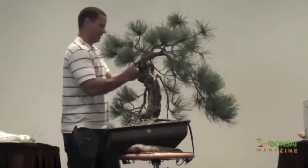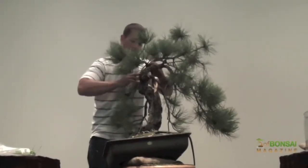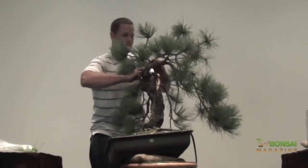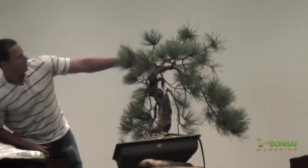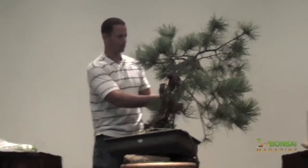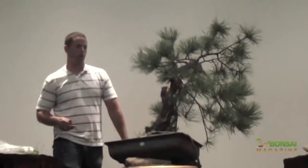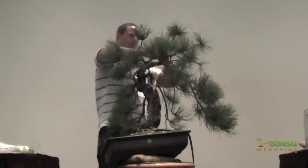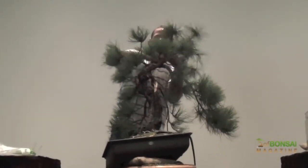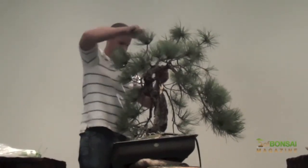Did Cal Poly have any classes in bonsai? By the time I got there, they didn't. They used to be a very specialized horticultural school, and at one time they did have bonsai classes, but whoever dictates the policy said you guys have gone off the reservation in terms of what's appropriate for a horticultural university. When I was there, I happened to stumble upon the remnants of a bonsai course and got about 30 branch benders and a bunch of tools — none of which anybody wanted anyway. But when you're a bonsai junkie, it's like free tools.